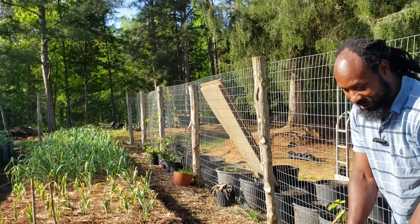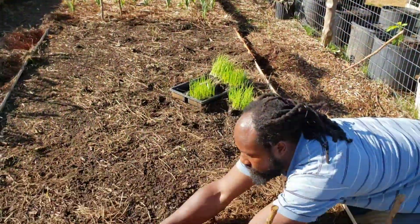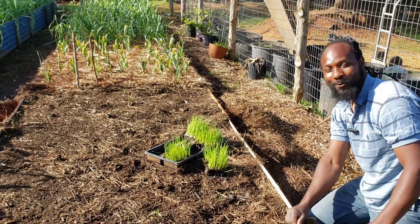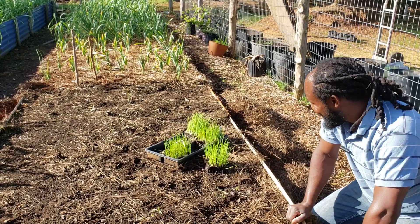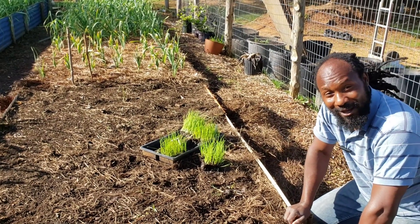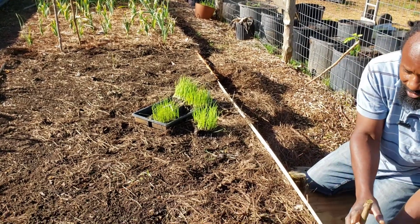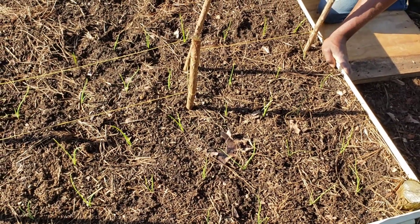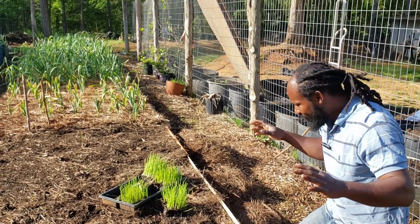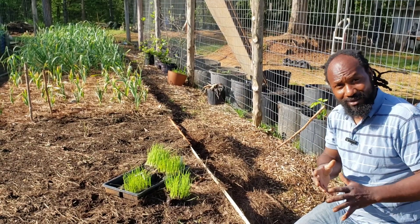I'm going to get something to kneel on so I can reach inside the bed to plant these onions out. Instead of letting you all sit here and watch me plant out hundreds of onions, I'm going to plant these on out and when you come back for an update you'll see what it looks like. All my long-day onions I'm separating out — I have a string separating them so I don't get them mixed up, so whenever I come in I can identify my onions very easily.